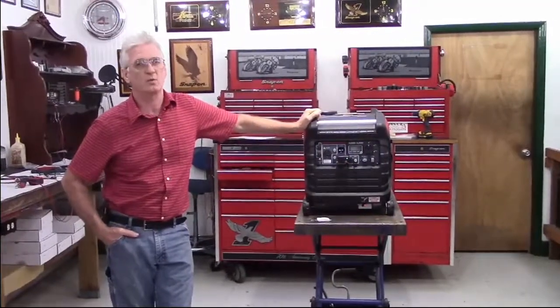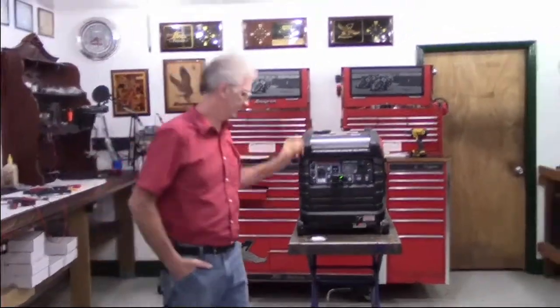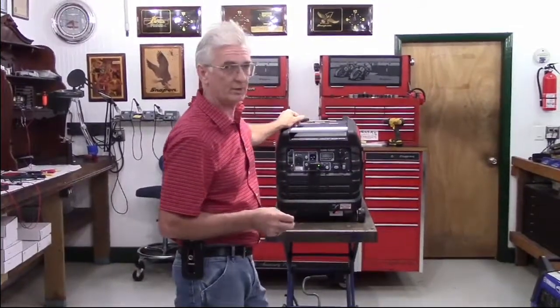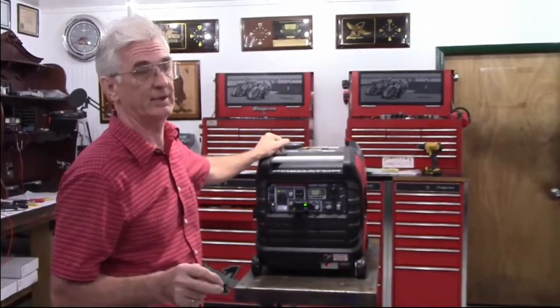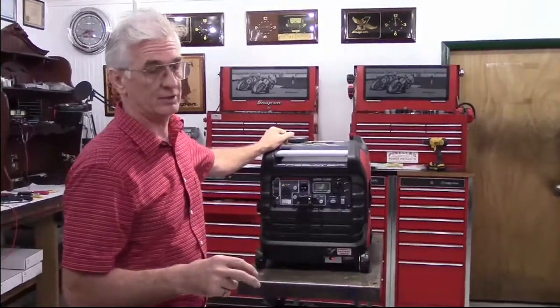This is the Pinellas Power Products Wireless Remote Shutoff for the Predator 3500 Generator. This item will work on the electric start Predator 3500 and on the recoil start version. It includes everything you need, including the battery itself, so if you've got the recoil start version, it includes a battery.